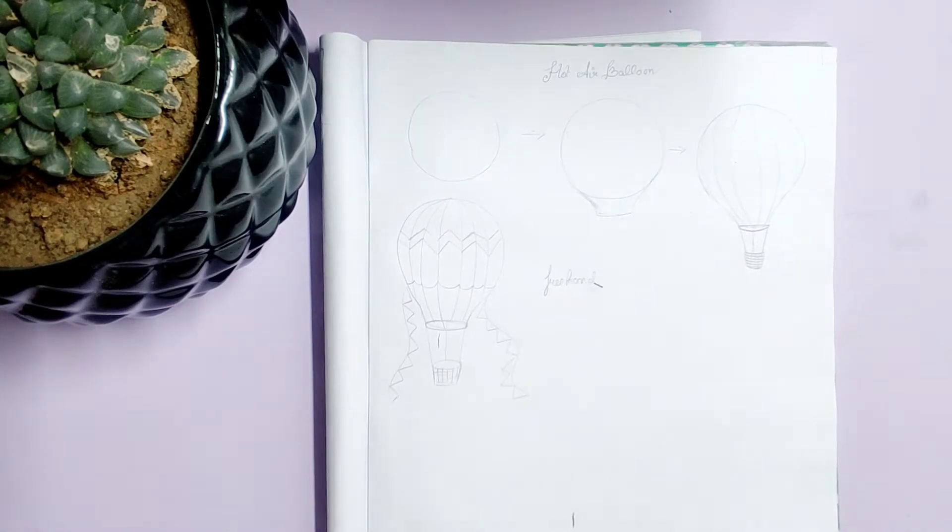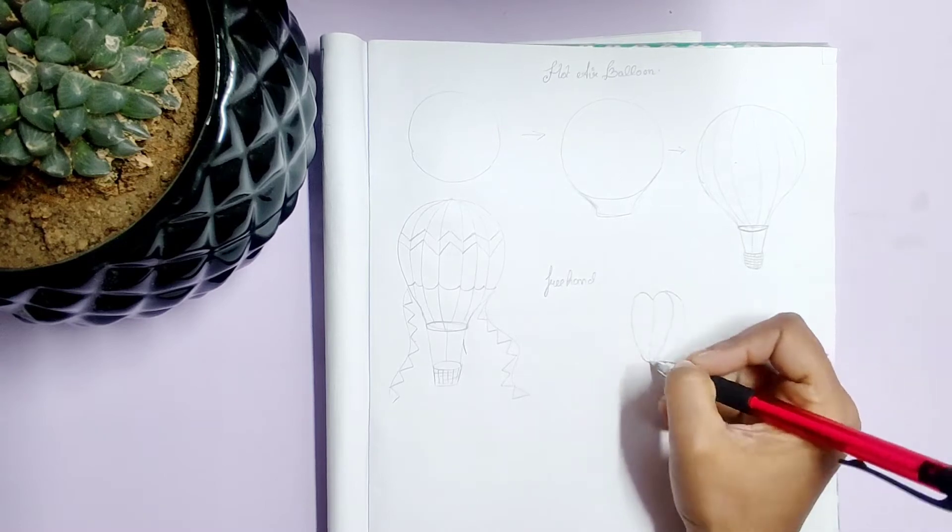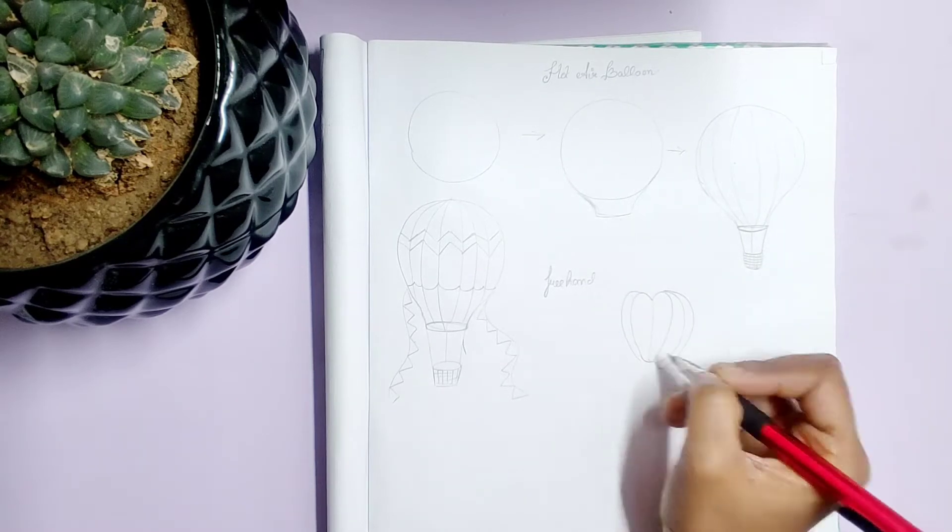Now I will be drawing a freehand hot air balloon. It is really very simple to draw, as you can see.